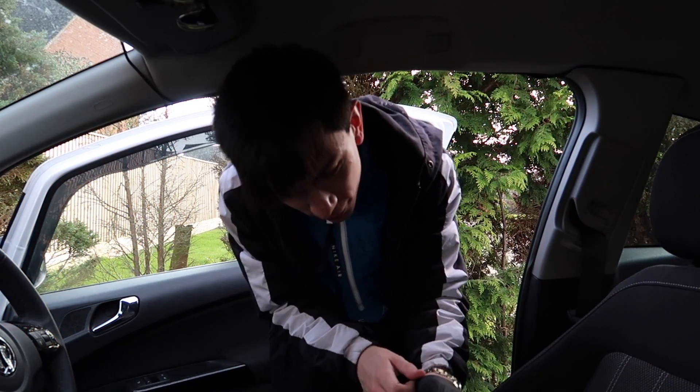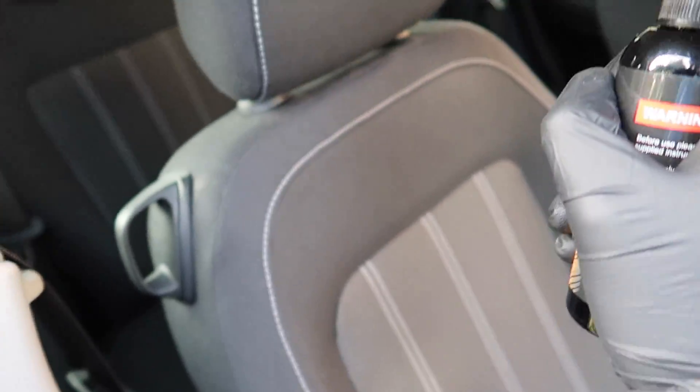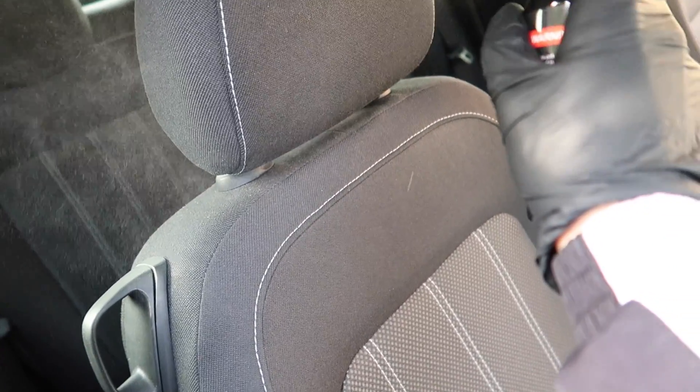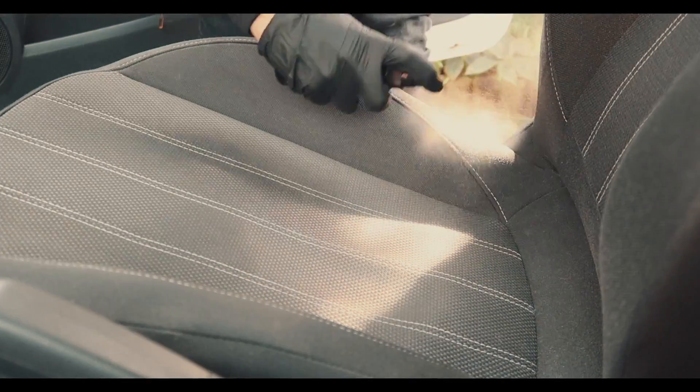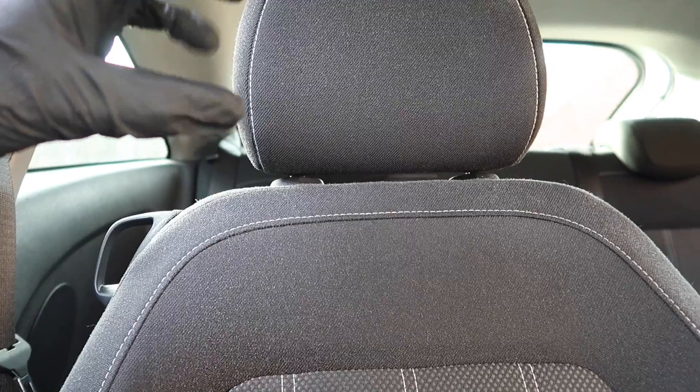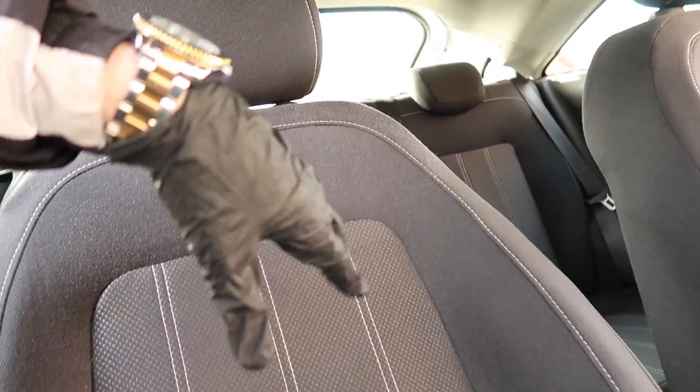Got all my gloves on. All we do is take the cap off and spray it all over the car, all over the seat. So one seat is now done — you can see the product on it right now.